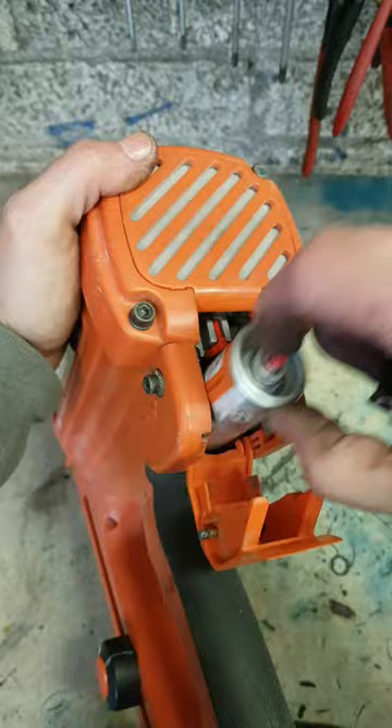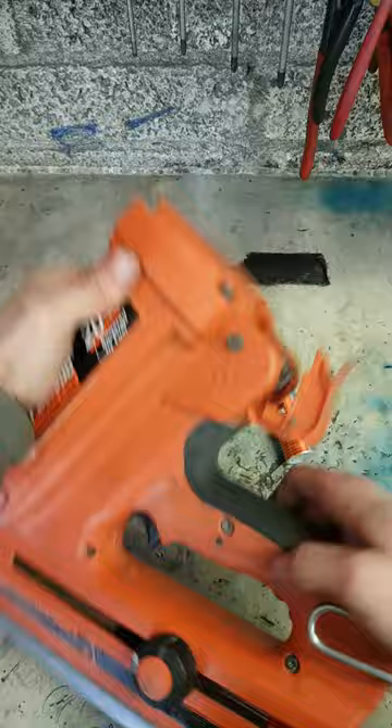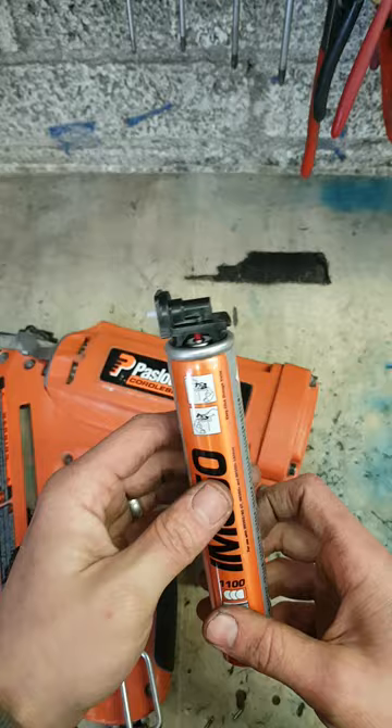Seriously? Don't tell me that's all it was sent in for — the gas is upside down. That's that way, and that's what's going to make the difference. That's the problem there — that's the way the gas is supposed to be supplied.